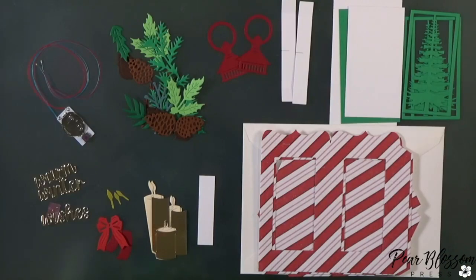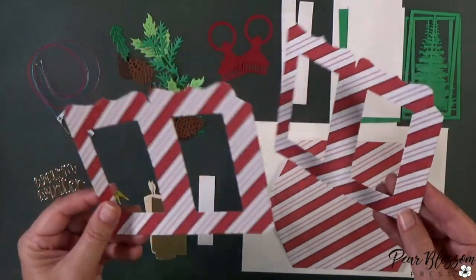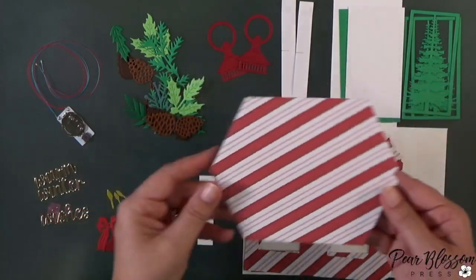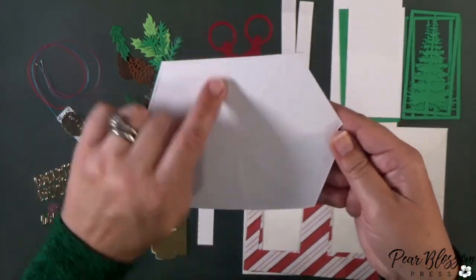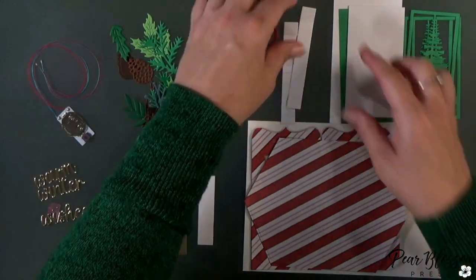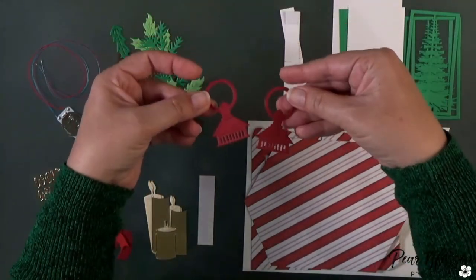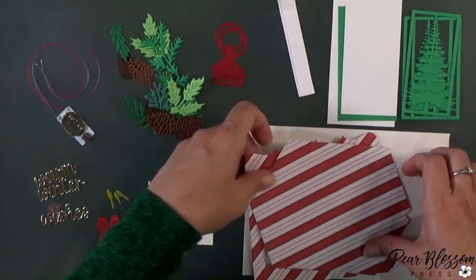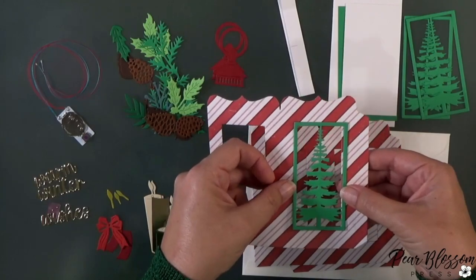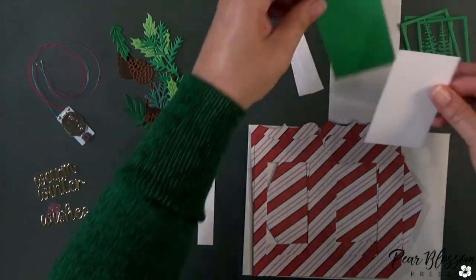Now let's work on the lantern. Don't be afraid of this — if you've put together box cards, you can put together the lantern. It's just as easy with one more step for the roof on top. When you cut it out, you need two of the regular bases — it'll cut out the windows — and one of the roof. The die puts all the score lines in for you. I cut out two of the little struts or supports, two decorative pieces for the top, and three layers of the trees to put around a couple of the windows.